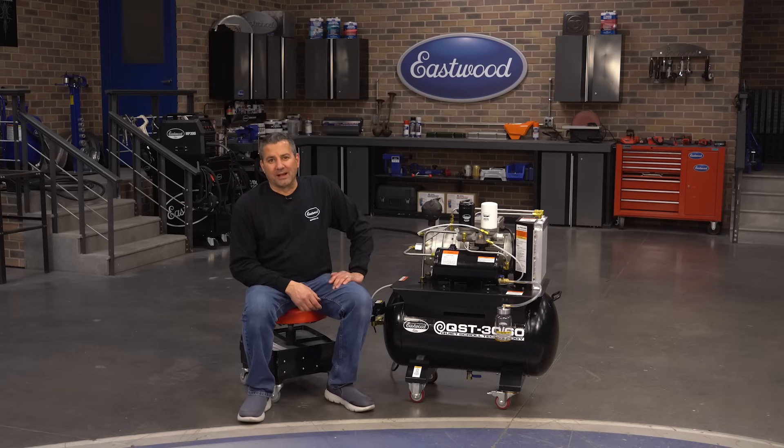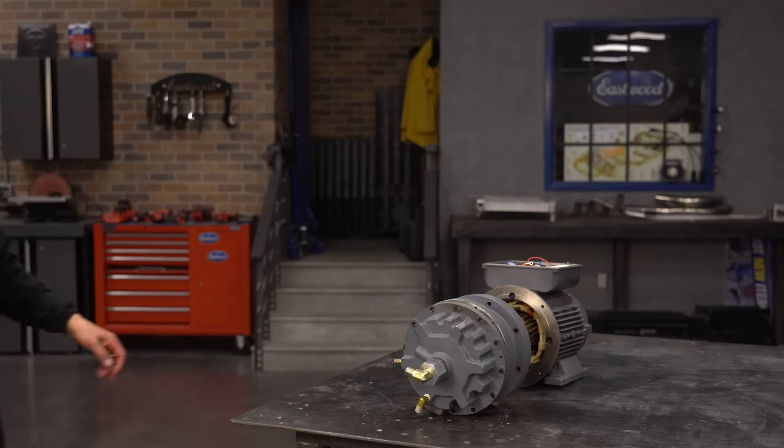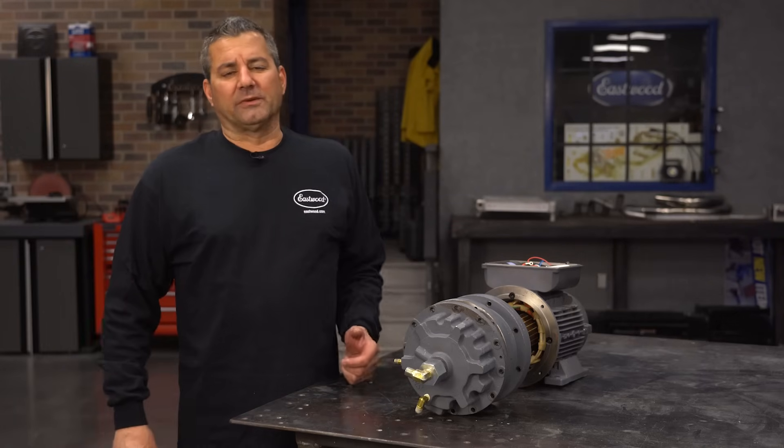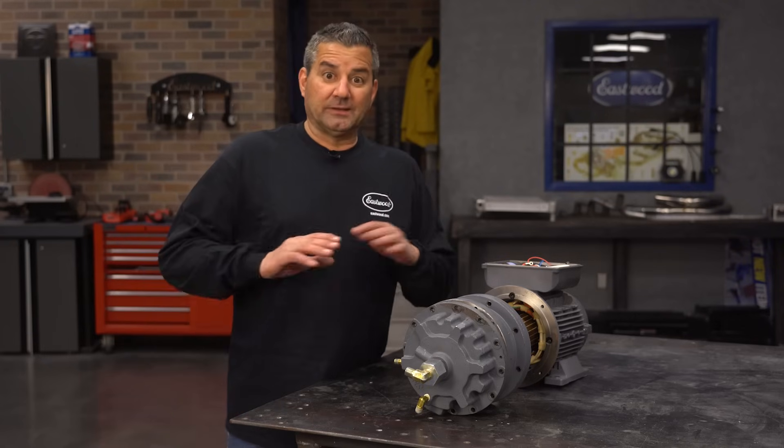So we told you why you need this in your shop. Let's go show you what makes it so efficient and reliable. If you've watched the video to this point, you're probably familiar with how a piston compressor works — you have a piston moving up and down in the cylinder. A scroll? Nothing like that.